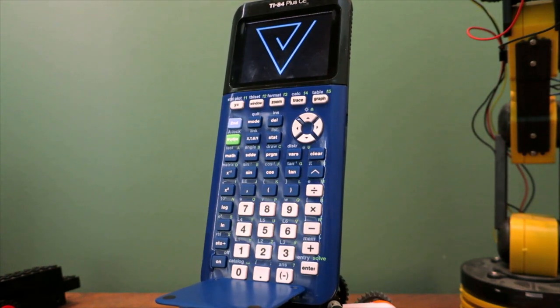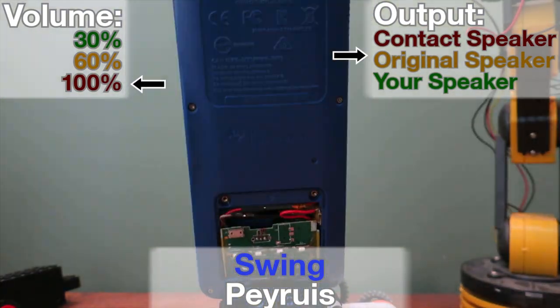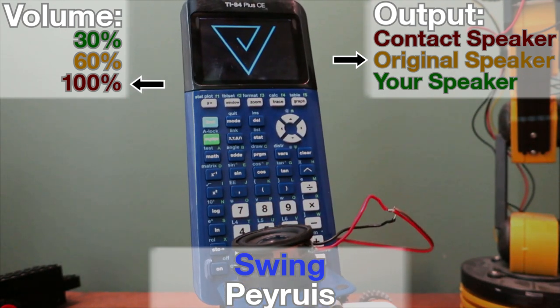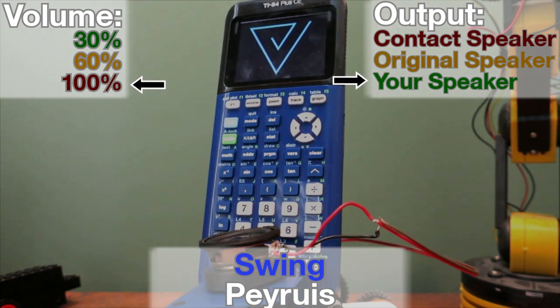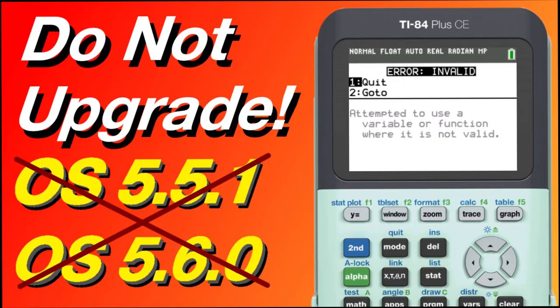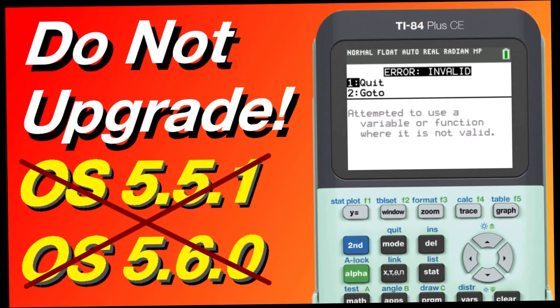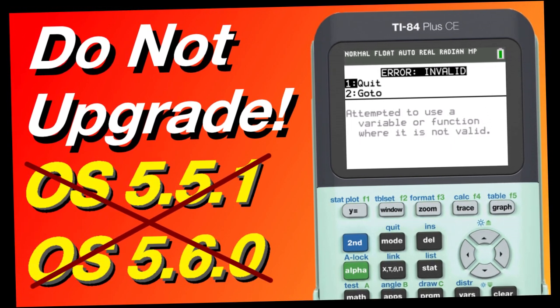Just for fun, I tried one other song. I hope you enjoyed this mod. Before I sign off, Texas Instruments has just banned assembly on their new operating system version 5.5, which means many games and utilities will no longer work on your calculator. Click on the card above for more details and what you can do about it. Have a good day.